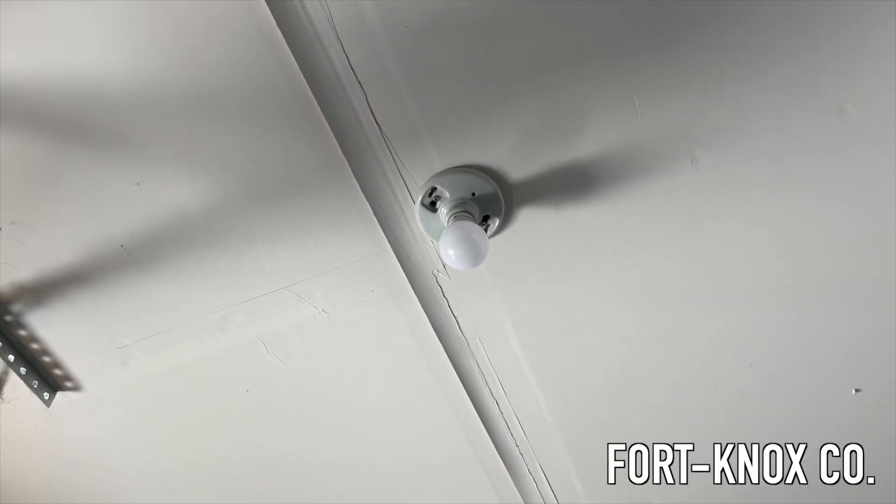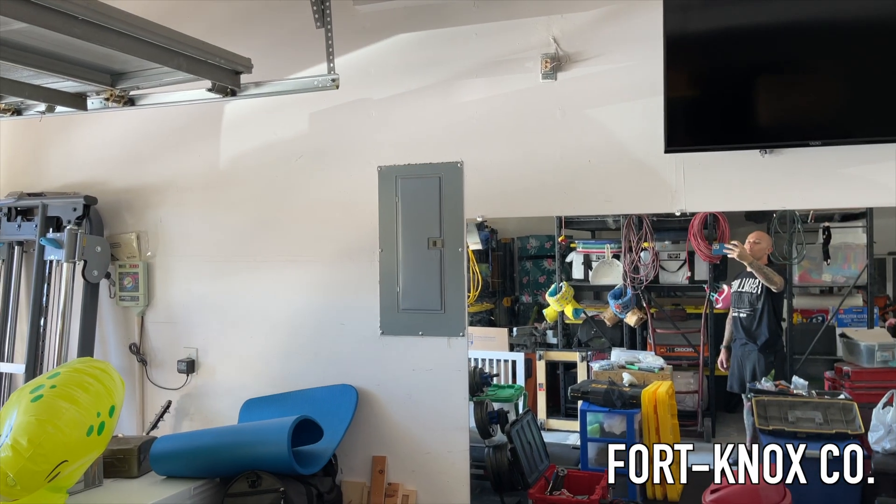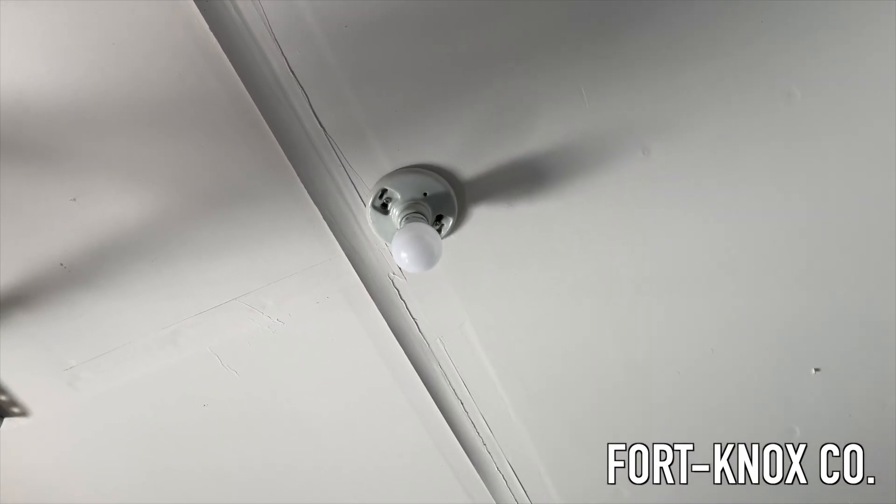As always, make sure that you turn the breaker off and turn the switch off. Luckily my panel is right there — always be careful.